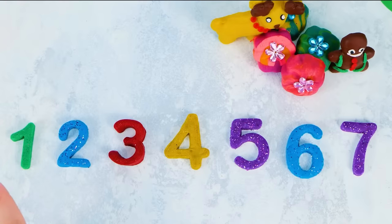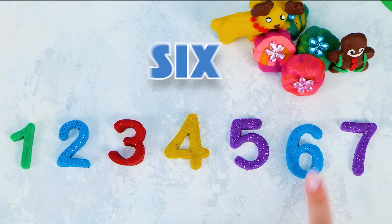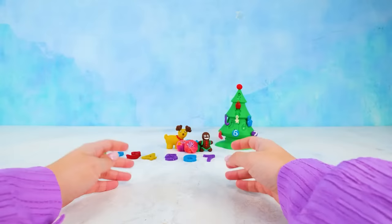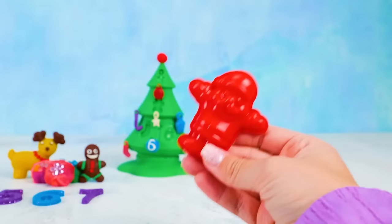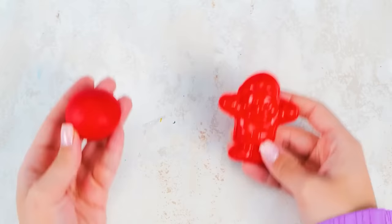Now let's count together! One, two, three, four, five, six, seven! Very well! We haven't looked inside Santa's magic cap for a while. I thought there was something interesting for us in there. Look what I found there, kids — it is a clay mold in a shape of Santa Claus!